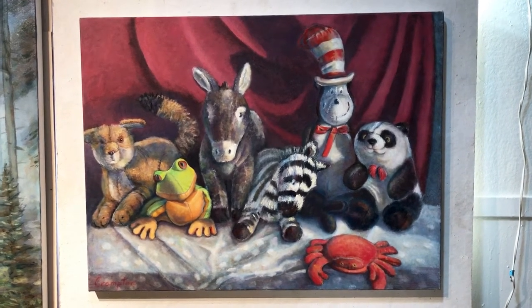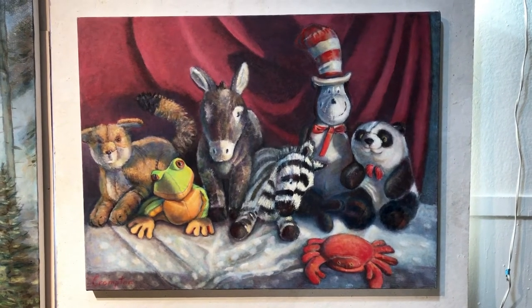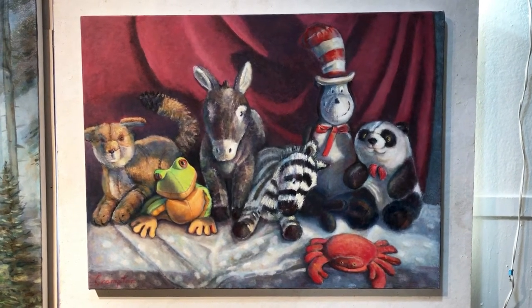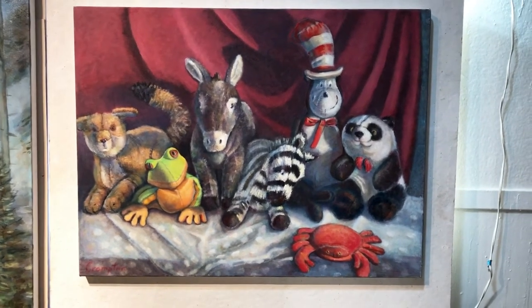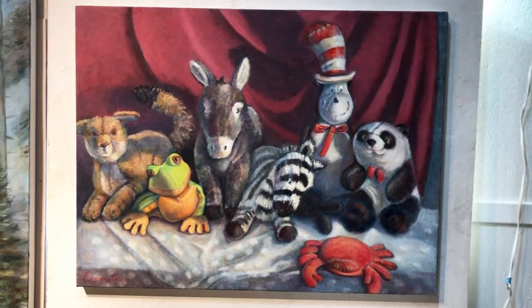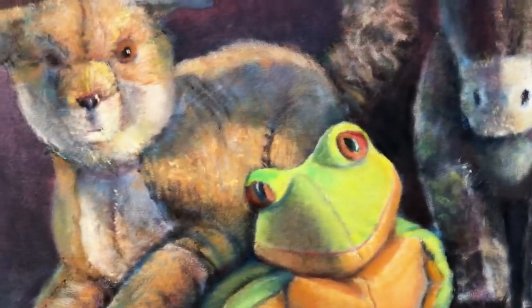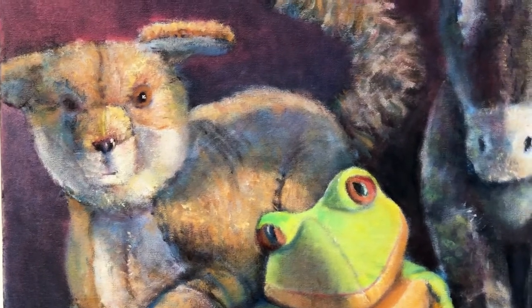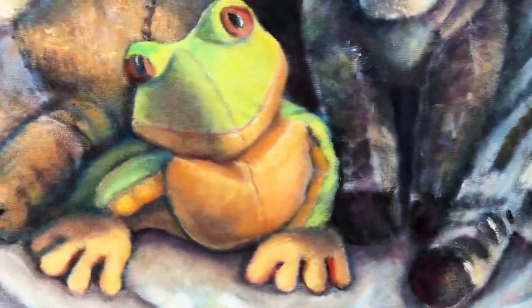I like the fact that it kind of goes up and down. It started with the donkey and the frog for a political painting. The fox — there's a fox that lives right next to my building, so that's what he means to me.